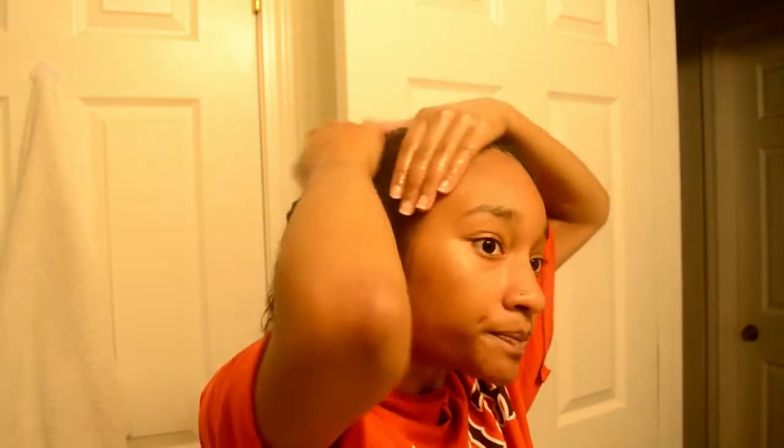My ends need a trim so bad, so I really paid attention to my ends because they need some loving. My edges too, because I usually wear buns, which is not the healthiest for my hair. I need to make sure I'm taking care of my edges. I used all the oil up — I think I made too much, but I just wanted to make sure I had enough for my hair because I do have a lot of thick hair, as you can see.